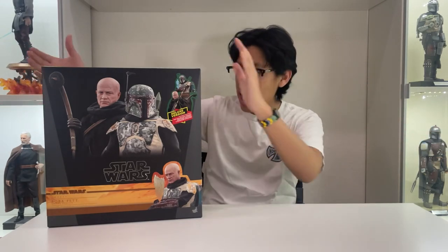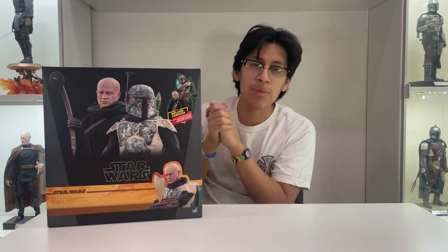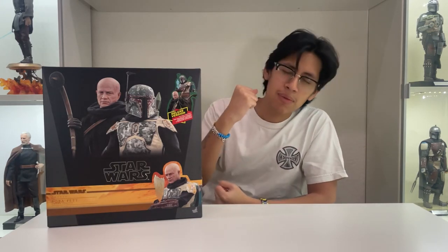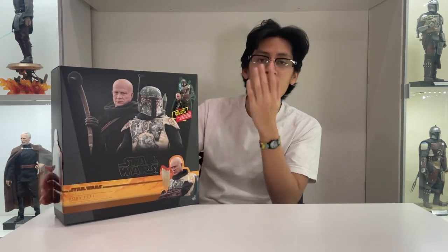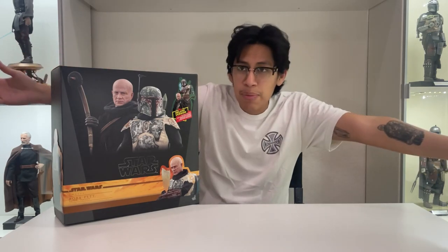Today ladies and gents we have this beautiful figure of Mr. Fett from The Mandalorian, when he made his first appearance back since Return of the Jedi — a movie that came out almost 40 years ago, which is insane. Yes, ladies and gents, we finally have this two-pack here. This is my very first two-pack and I'm very excited. Huge shout-out to Midas Studios for getting this to me as soon as possible — I pre-ordered it a very long time ago.